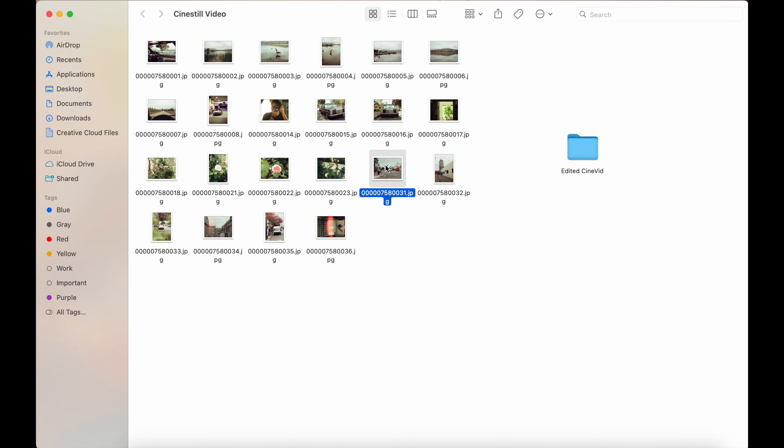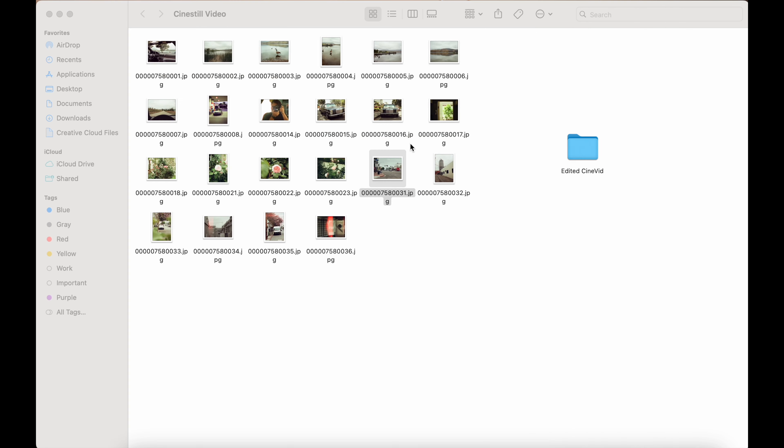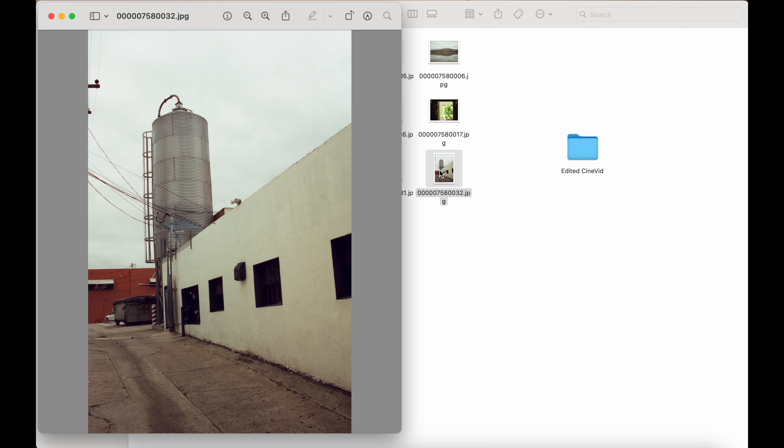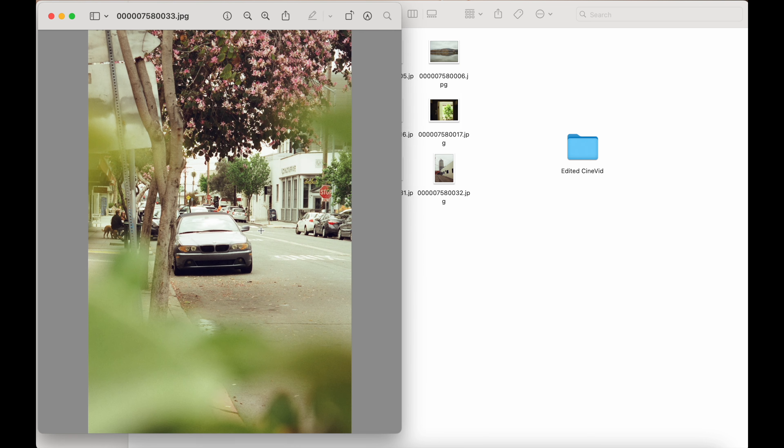Some photos of some roses — kind of generic, but I did like this one. I think a crop would do this well, but obviously with film on 35mm you don't have crazy resolution. This photo as well — probably could use a little more highlight brought back. Nice simple photo.